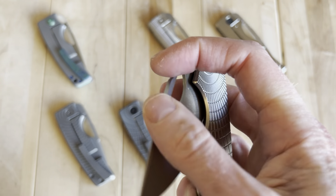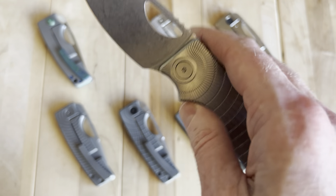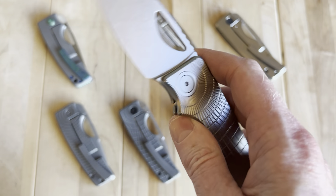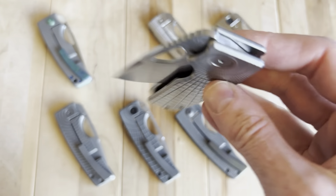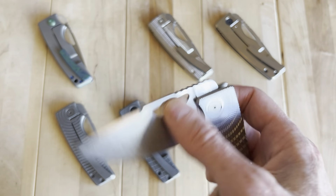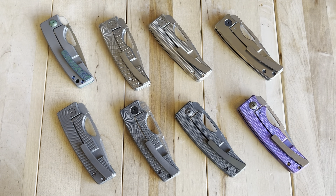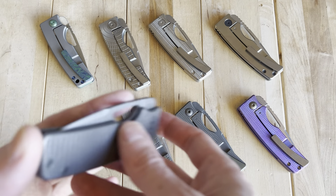One of the things I notice when I handle this one: you just hear this really nice 'shunk' in the action. Just phenomenal action. This one is really new and has never really been used much — a really nice one.